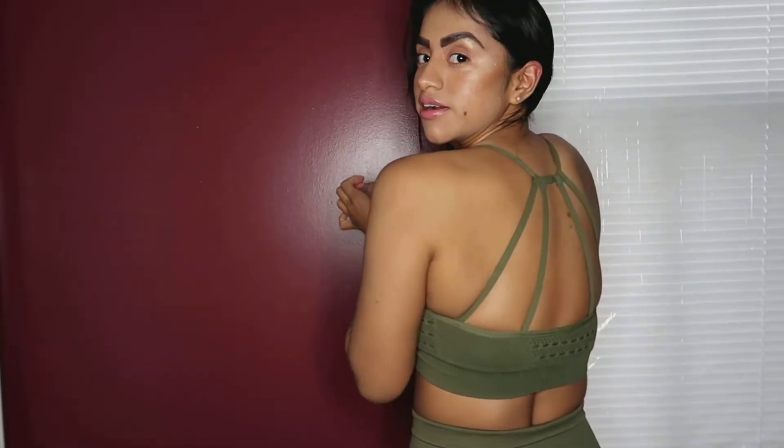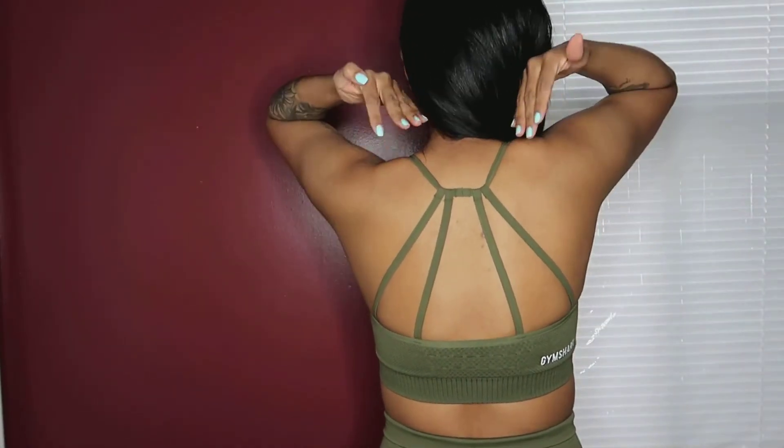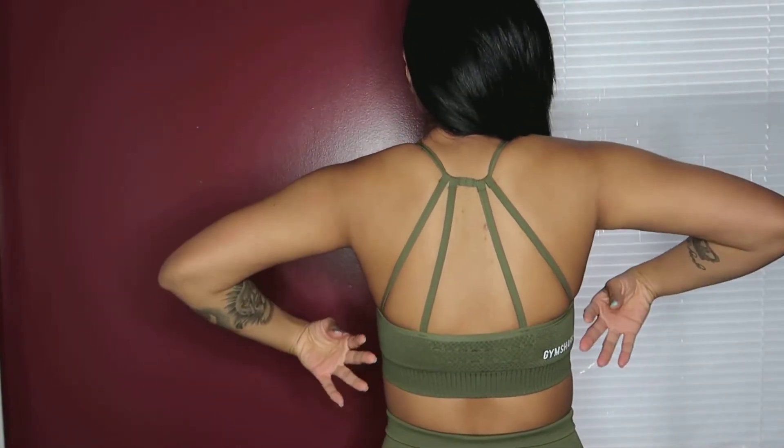I love the sports bra — I was about to call it a crop top — I love how it just holds up my whole area, and then the back here is just beautiful. The design is so nice.